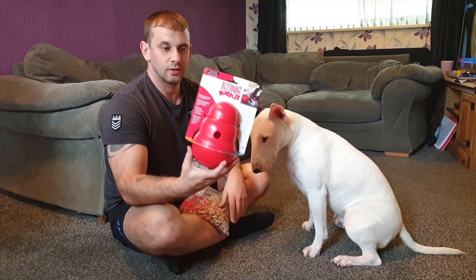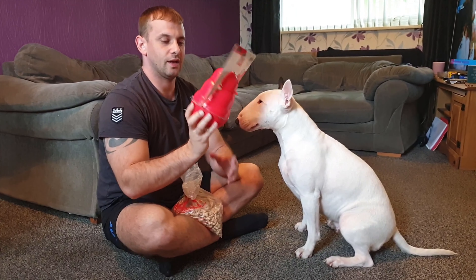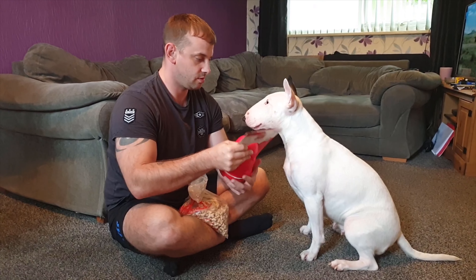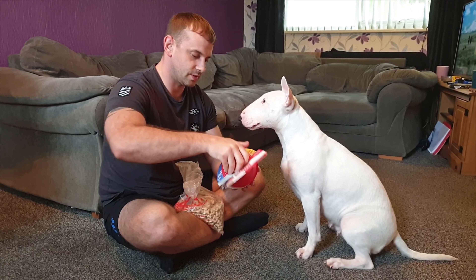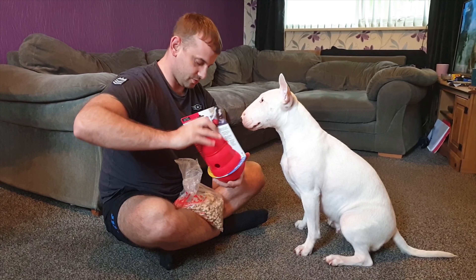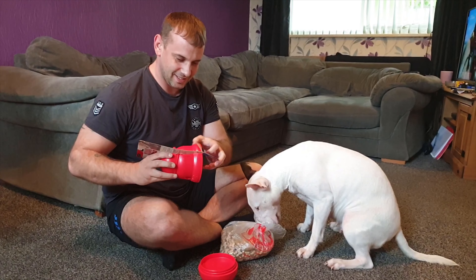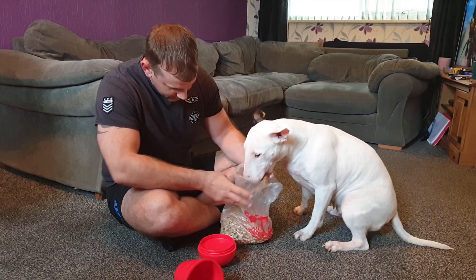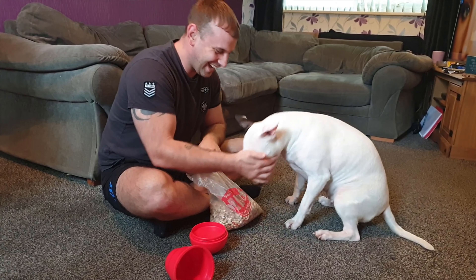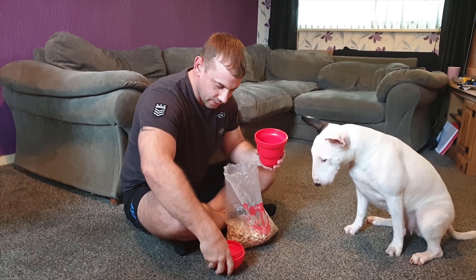Right guys, look what I've got - the big Kong wobbler! It's like an enrichment tool for dogs, keeps them happy and keeps them busy. I've got all the tricks here, and that's why she's being a good girl. Apart from that, she's not a good girl, are you? Hey, let go! Hey, what are you doing? She's got all the big ones!